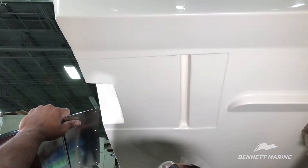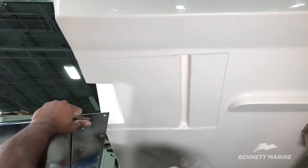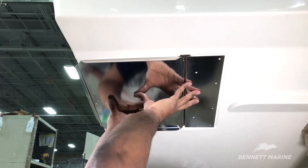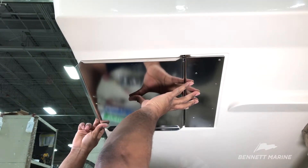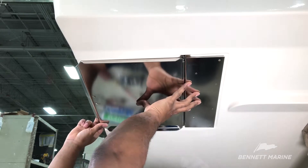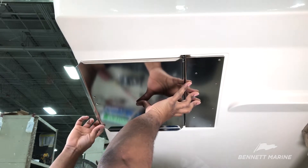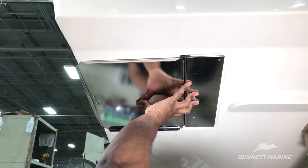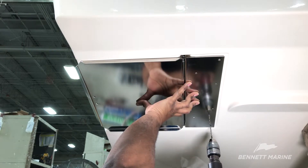In order to install the bottom mounted hydraulic trim tab, use the integrated hole to line up the plate against the boat. This particular Grady White installation uses a recessed pocket for the tab. If you are installing a standard bottom mount installation, the one-piece mounting plate is secured to the bottom of the boat with the curl touching the transom and with an equal space at each end of the curl. Use the holes in the hinge as markers to drill pilot holes for the fasteners.